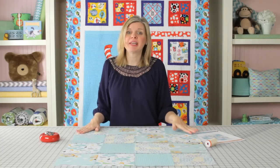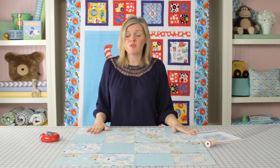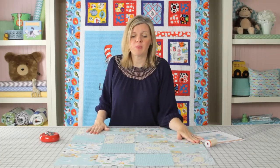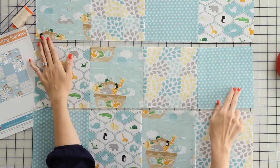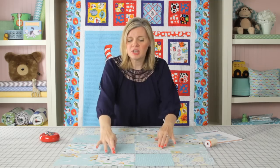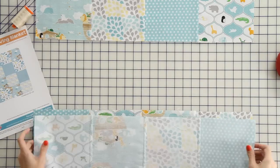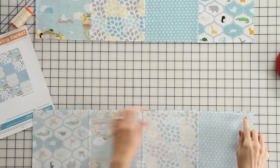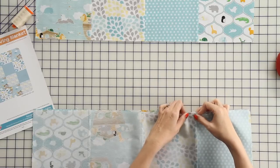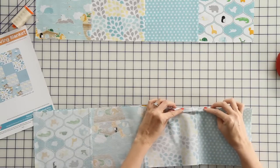To sew your blanket top, go ahead and sew each of your rows together. You've got four rows. And then you're going to want to press everything in opposing directions. And then, to finish our quilt, we're going to sew each of these seams together. You just put your fabric's right sides together, pin in each intersection, and at the beginning and the end. And you'll see when you're pinning, you have nesting seams.